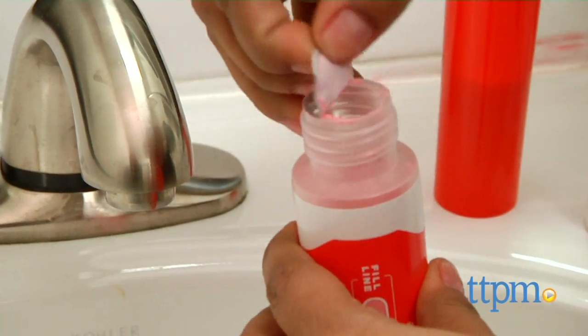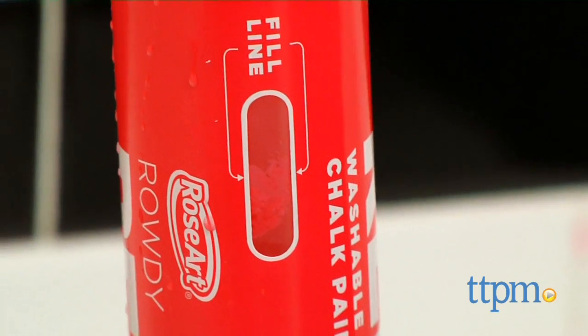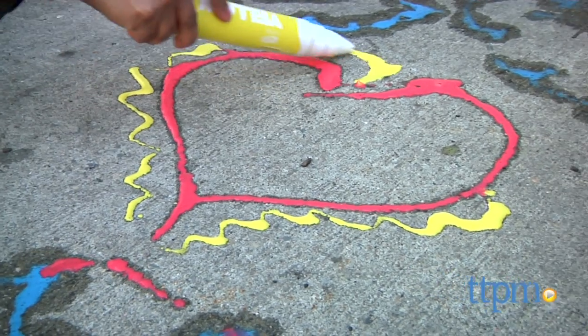To make really extra-large art, simply twist the top off, peel back the seal, add water, shake it up, and you are ready to create. A foam sponge on the inside of the tip of the marker helps control the flow of the paint.